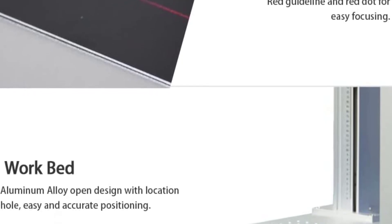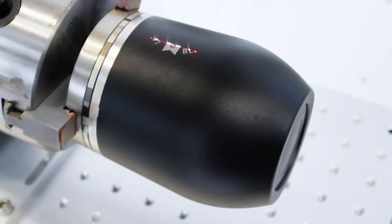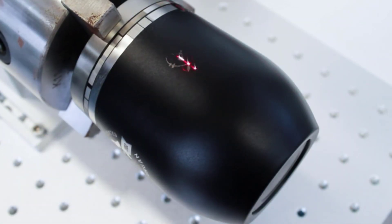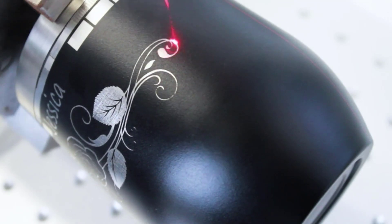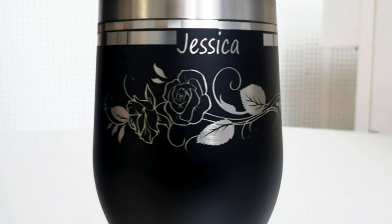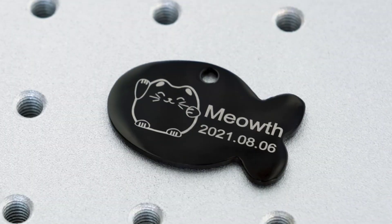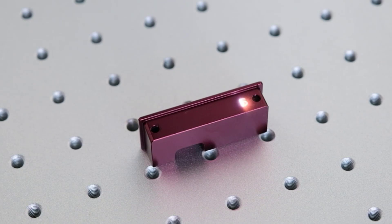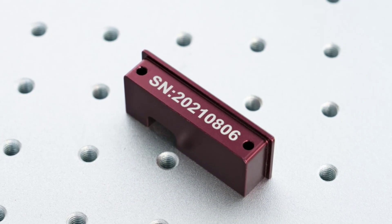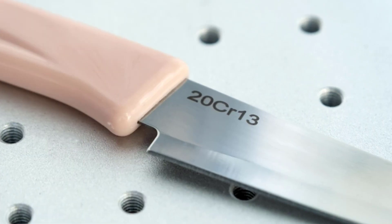Application advantages include silicon keypad marking, metal deep engraving, metal surface processing, and high-frequency line processing. Compatible software files include CorelDraw, AutoCAD, Photoshop, PLT, PCX, DXF, BMP, and more. Applicable materials include gold, silver, aluminum, stainless steel, brass, copper, as well as non-metals such as nylon, ABS, PVC, and PES. Comes with a 2-year warranty, English user manual, VCD training video, and software included. US stock ships via UPS or FedEx in approximately 5 to 7 days.